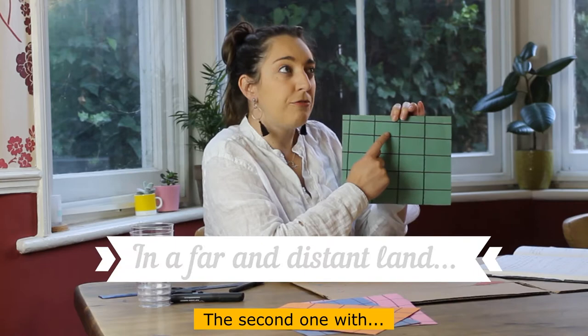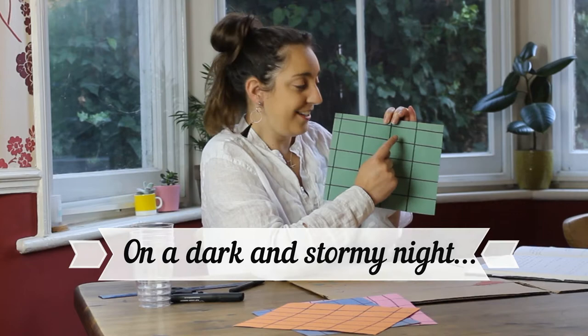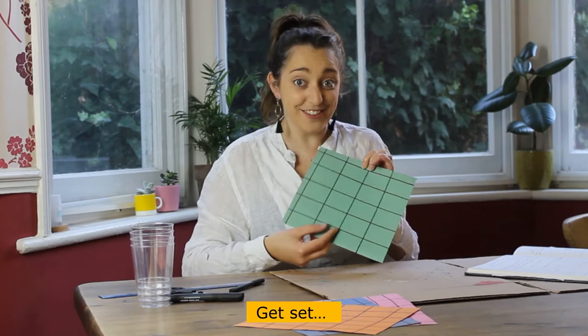You might fill the first box with 'Once upon a time,' the second with 'In a far and distant land,' and the third with 'On a dark and stormy night.' You want to fill every single box. On your marks, get set, go!